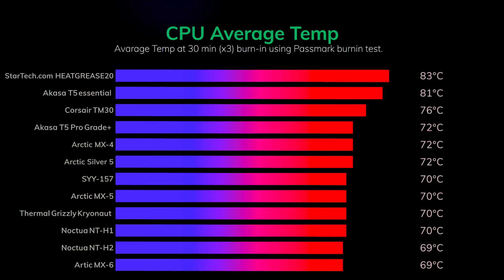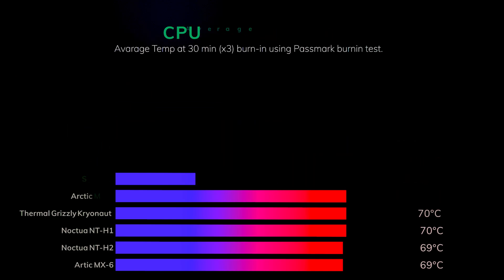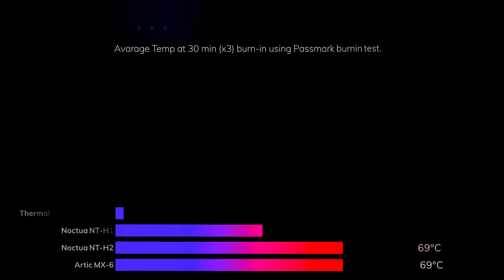I wouldn't call that performance by any means, especially when it's actually worse than the Akasa T5 Pro grade and nearly as bad as the Akasa Essential paste. At least it wasn't as bad as the StarTech paste we tested, but a seven degree difference between it and the leaders of the pack — it's definitely not the best and I'm actually quite surprised with the outcome.